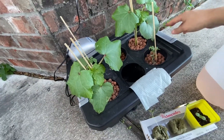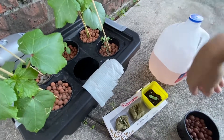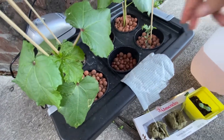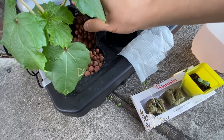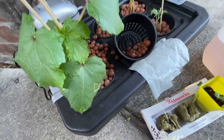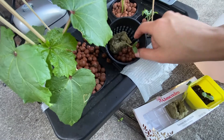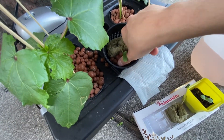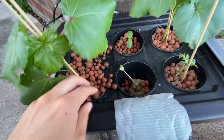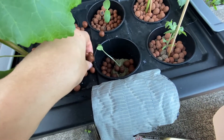These two okra plants, by the way, are really big right now — they should probably be transplanted somewhere else into a bigger container so they're not stealing minerals from the other little plants. The next step is to get rid of some of these hydroton balls to make space in there for the plant, and then place the plant in.